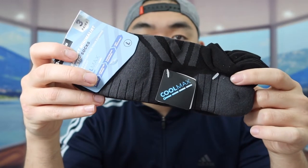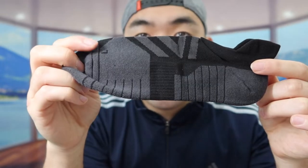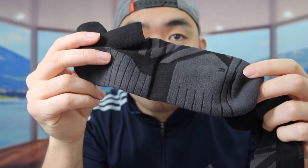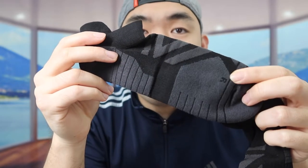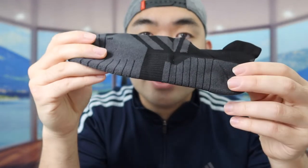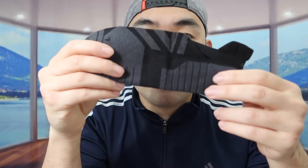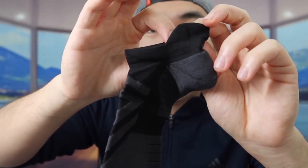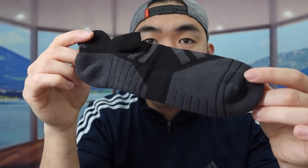Let me take one out to show you what it looks like. You can see there's an 'L' and an 'R' labeled on each sock so you know which side is left and right. When you feel the material it definitely feels pretty nice — it has that cushioning like mentioned, and the ankle part gives you some support as well.